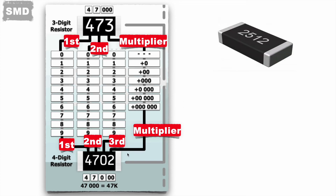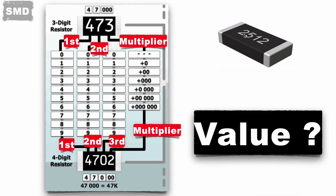Now you would have understood this logic. Let me know the value of this resistor 2512 — what will be the value? Put your answer in the comment box.